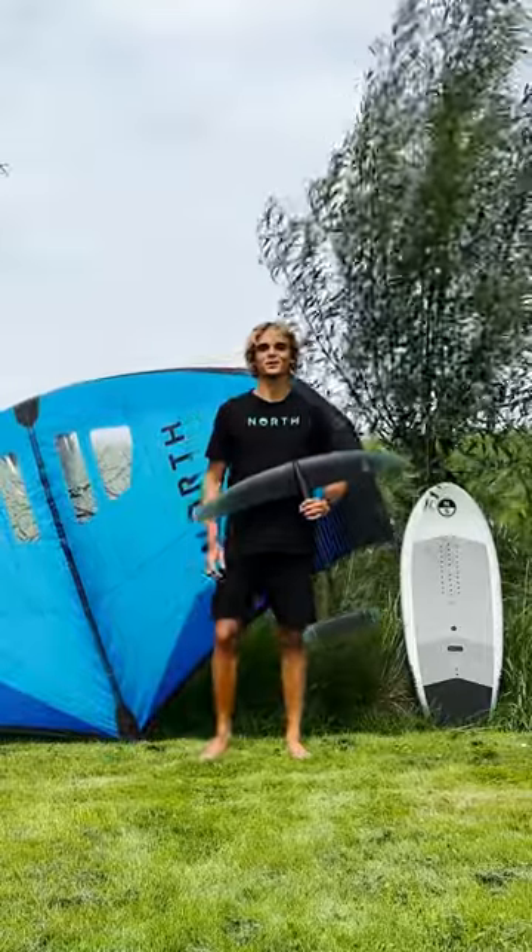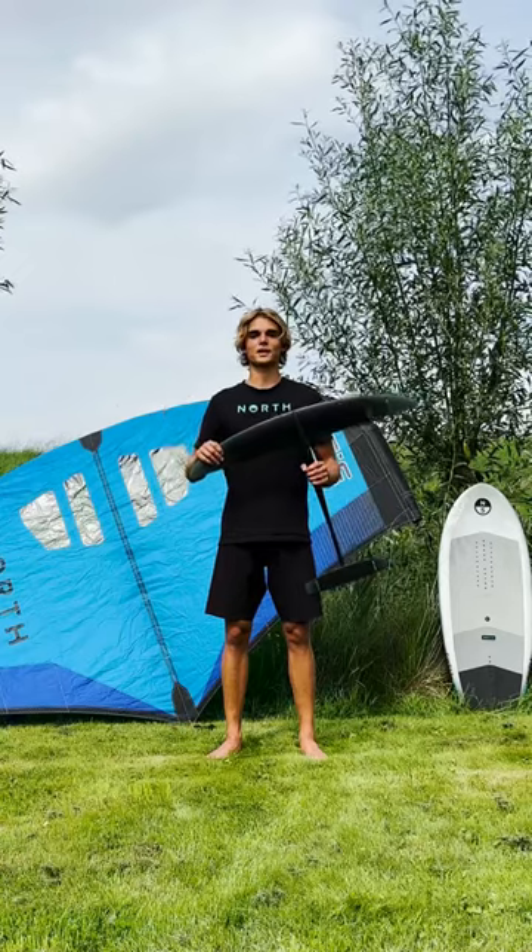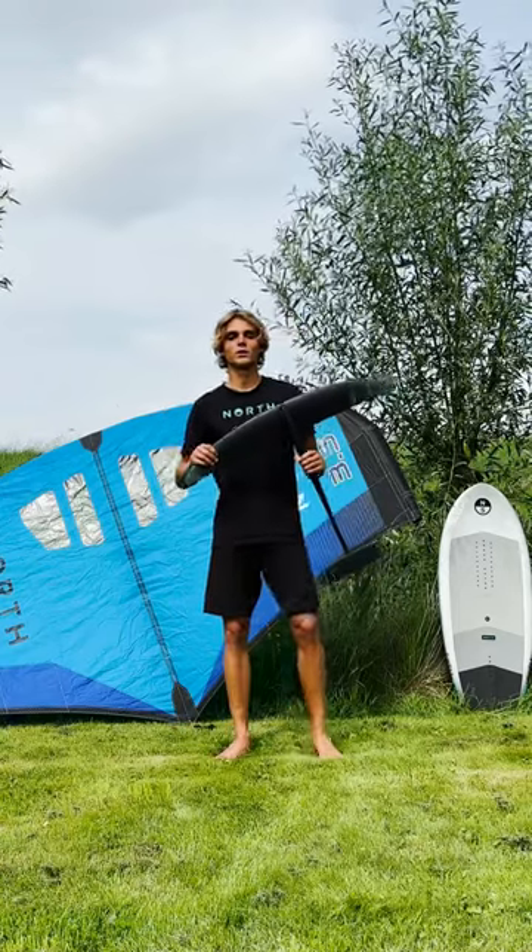Hi, my name is Chuchun Nuna and today we're going to be talking about the Sonar SF series. It's initially designed for prone foiling, but it's actually very good for downwinding, dock starting and winging.